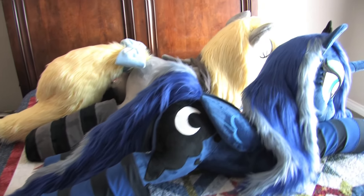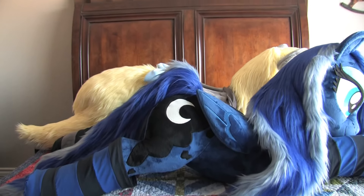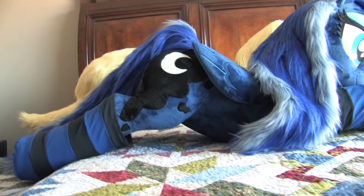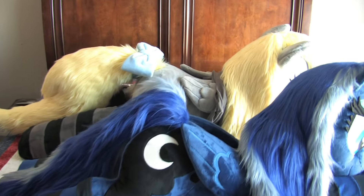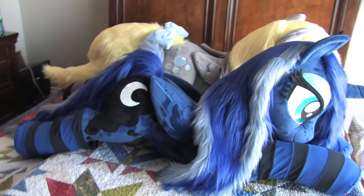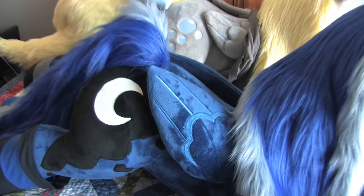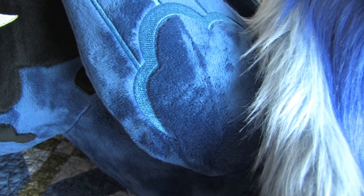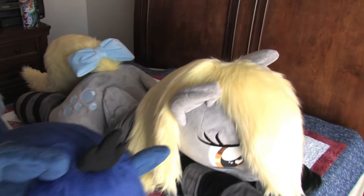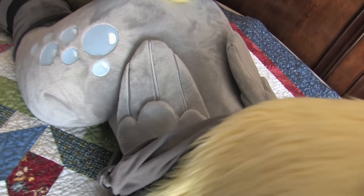I've got socks on both of them. You can see with Luna, she kind of lays a little bit differently — there's like a gap underneath her back end. Derpy lays more flat. You can see the wings are mainly just embroidered on Luna, where with Derpy, the wings have like an extra layer.